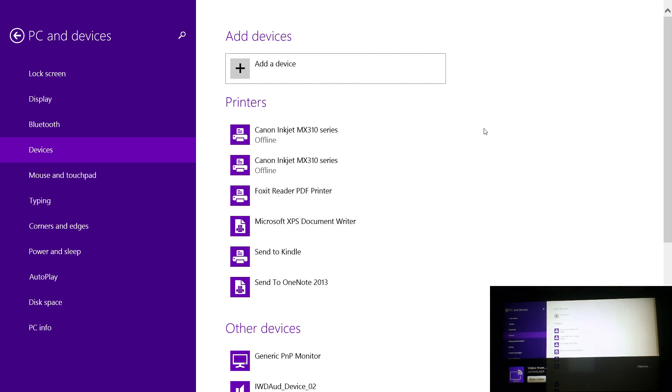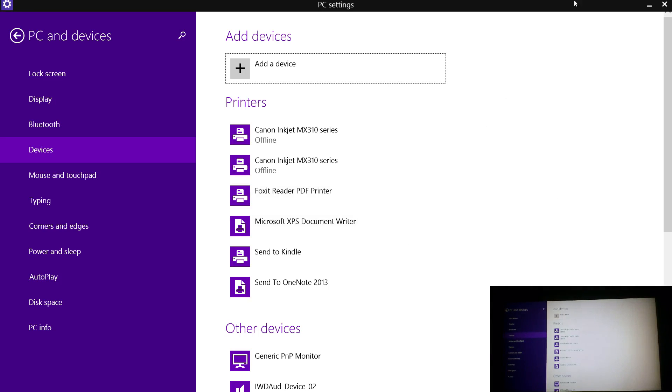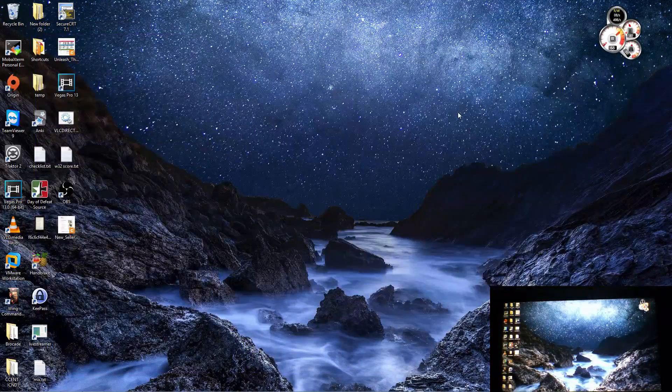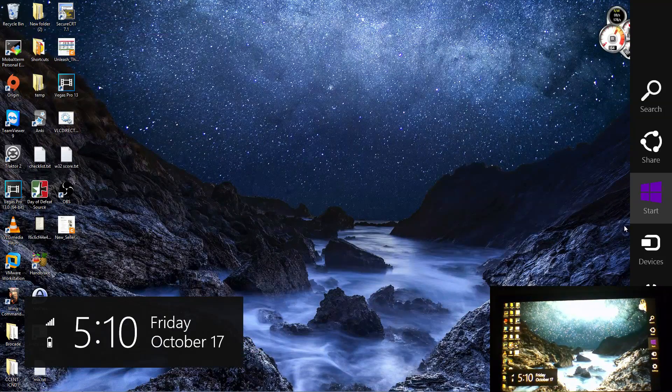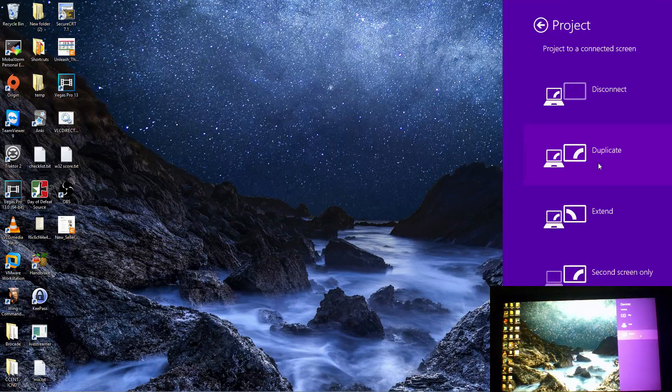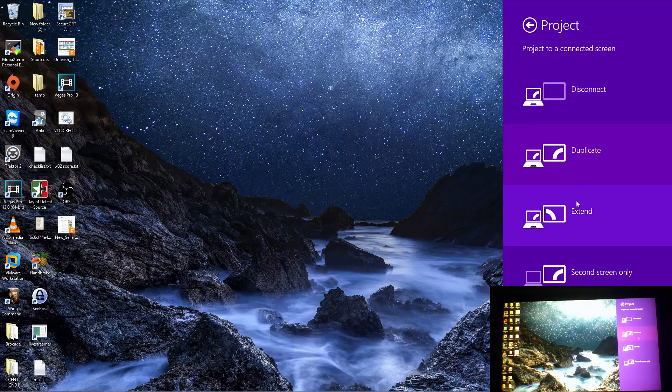Now if you want to extend your desktop, this may not be supported by your device, but mine is. What you can do is just go back to your menu. Again click on Windows key and C at the same time, go to Devices, then Project, and then Extend.